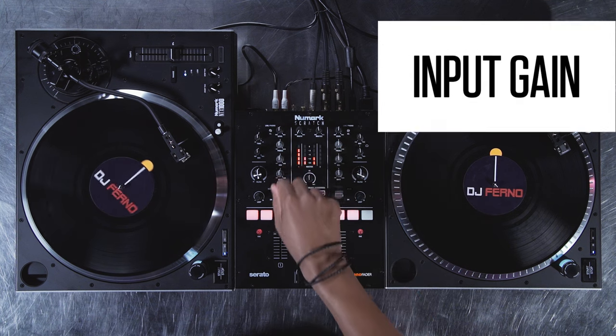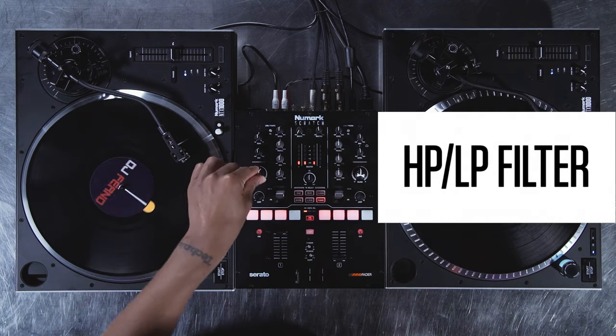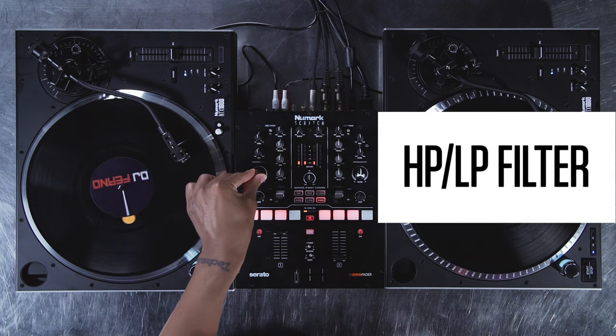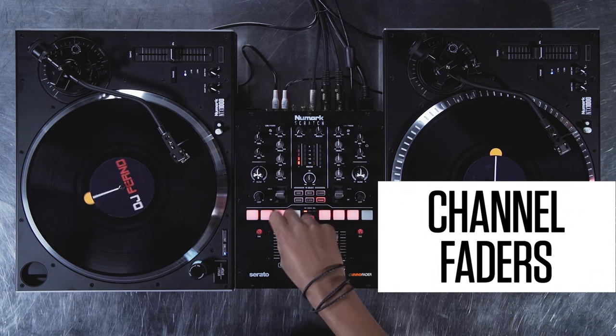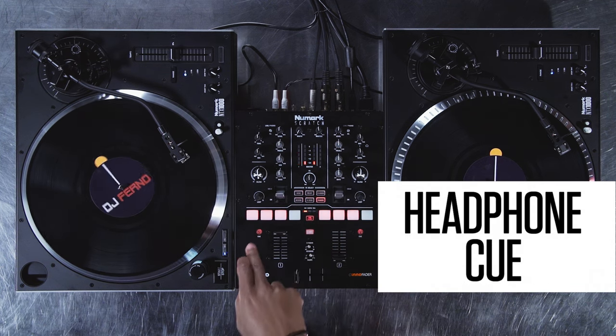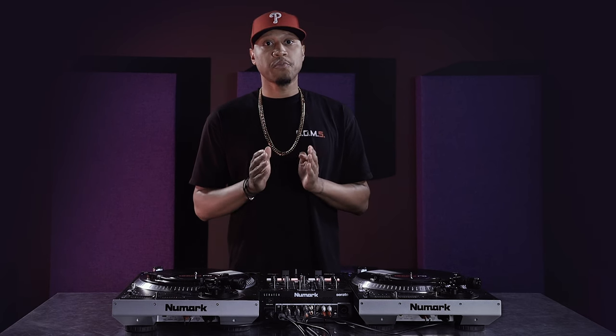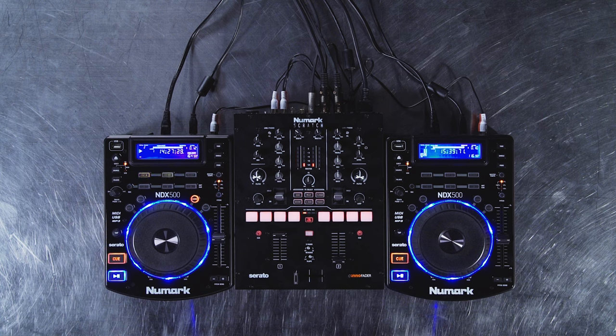Each channel has an input gain, 3-band EQ, a hardware high-pass/low-pass filter that works with both Serato and analog sources, channel faders, and Q buttons to assign a deck to your headphone mix. Use the Line Phono PC switch to select between Serato control and analog sources such as turntables or media players.